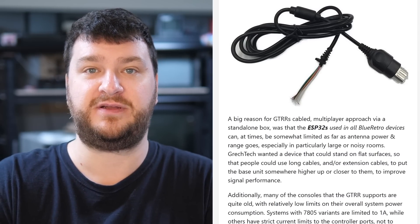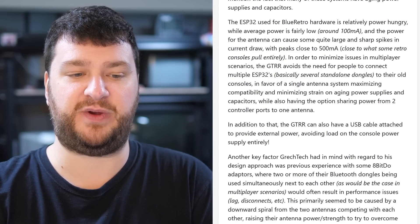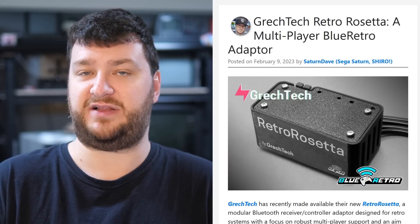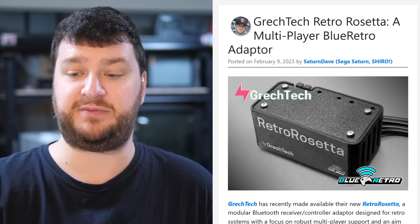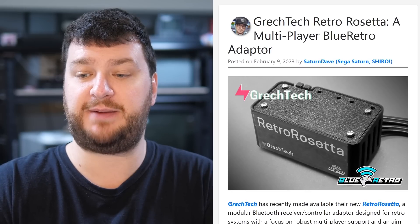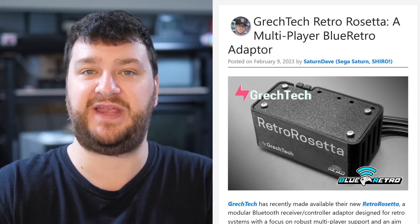I love that people are taking the BlueRetro open-source project and running with it — it's great to see open source used the right way. Please check out Dave's post; there are a lot of details that might add clarification, and maybe someday I'll be able to try one out myself and do a live stream demo. It looks like a pretty cool adapter and definitely something I want to keep my eye on to see what they come up with next.